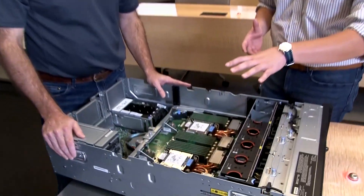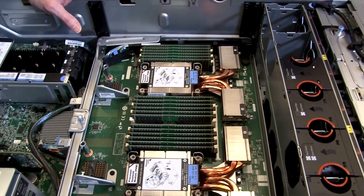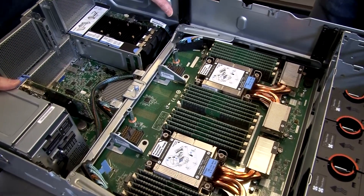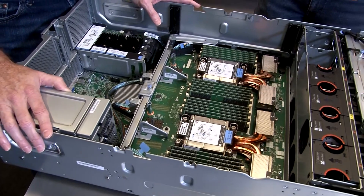The server supports 12 DIMMs per CPU, and because we have four processors, that's a total of 48 DIMMs. With 256-gigabyte DIMMs at maximum capacity, you can fit up to 12 terabytes of memory. Pretty substantial. The server also supports persistent memory — the Intel Optane Persistent Memory 200 series.